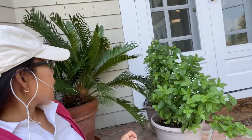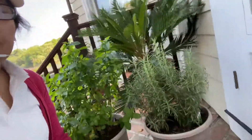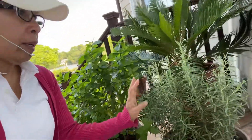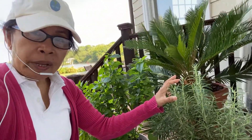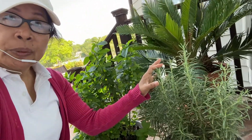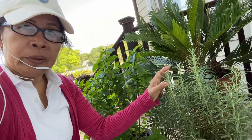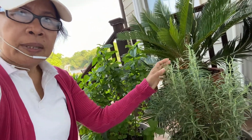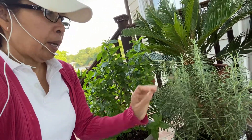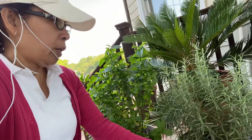The other herb is rosemary. This is also good in chicken and very very good in lamb. You can also add it to your pasta. This is also easy to grow.